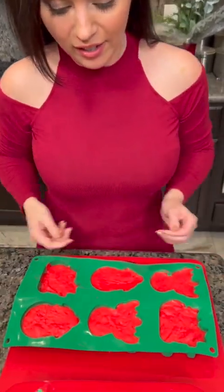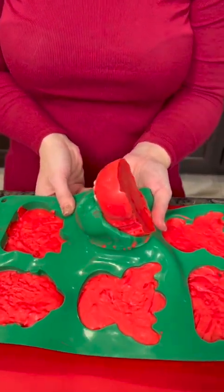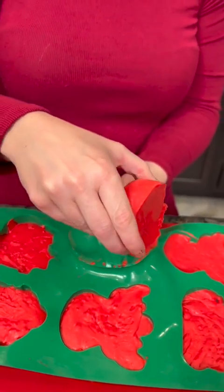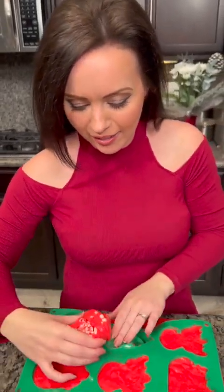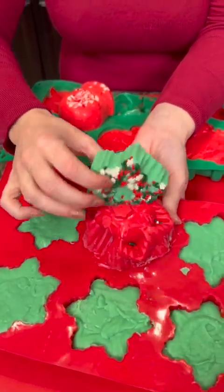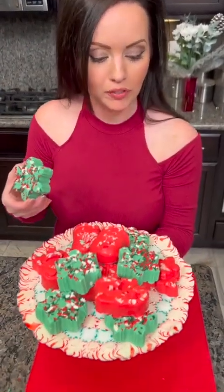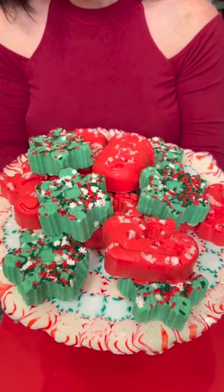The fudge is nice and hard and it's time for the big reveal. What's great about these silicone molds is they're super easy to use. Remember, this is only two ingredients — just icing and white chocolate chips. Isn't that cute? There's a snowman! Let's try a snowflake — and there's our snowflake. These are so cute. Let's look at it on the tray — look at this beautiful serving platter with your holiday fudge. It's time for a taste test. Mmm, so good! Happy holidays!